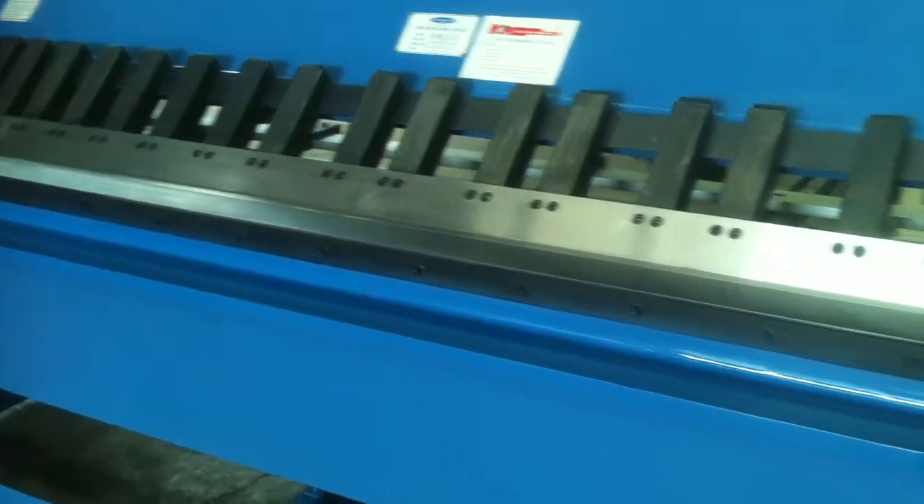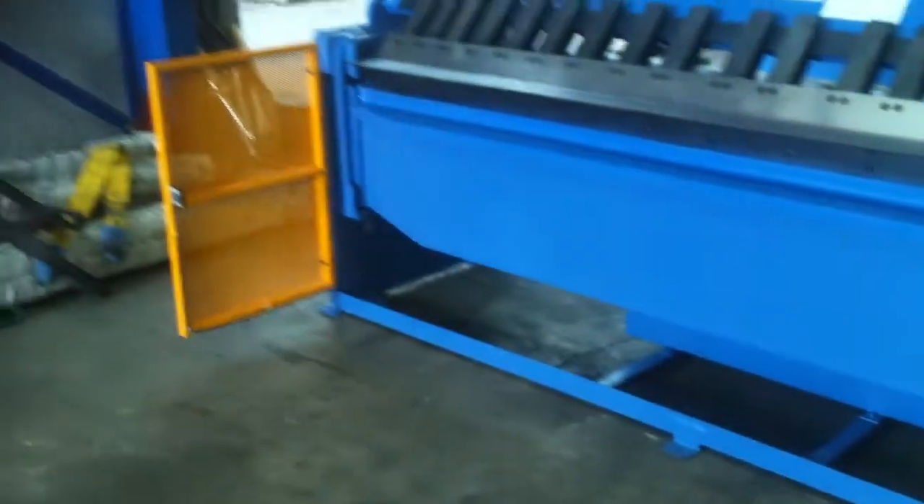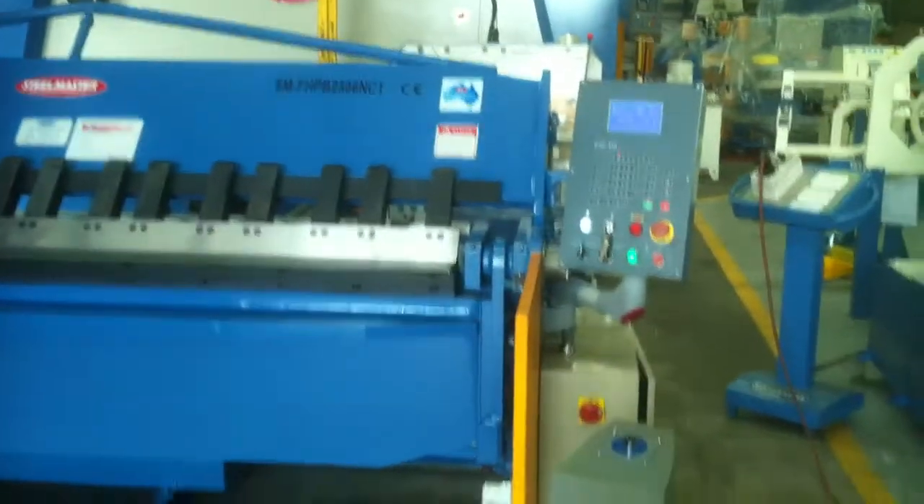Heavy duty hardened ground blades, solid stems, and a heavy duty reinforced folding beam all add to the heavy duty construction of our steel fabricated full hydraulic folder.